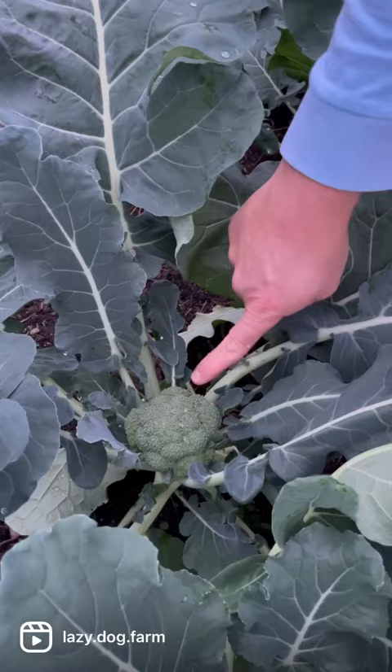The Green Magic is looking pretty good, and then over here on the Imperial you can see a pretty decent head forming right there. I would imagine within another week or so we might start harvesting some of this.